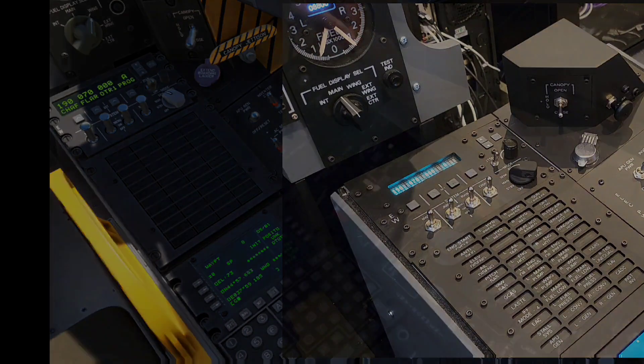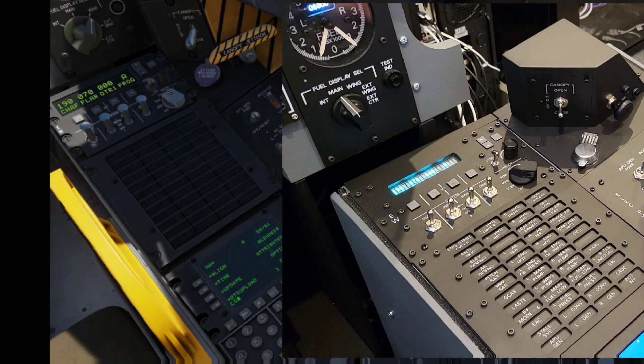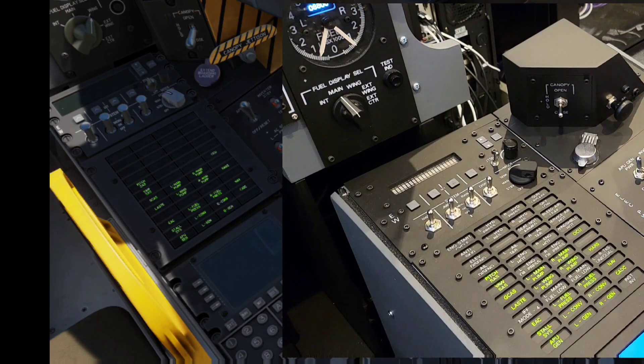I'll go ahead and flick a few switches on the electrical panel just to trigger a few warning lights. This version 2 of the caution light panel was exactly what I was looking for - a much better cascade of light for each of the warnings.